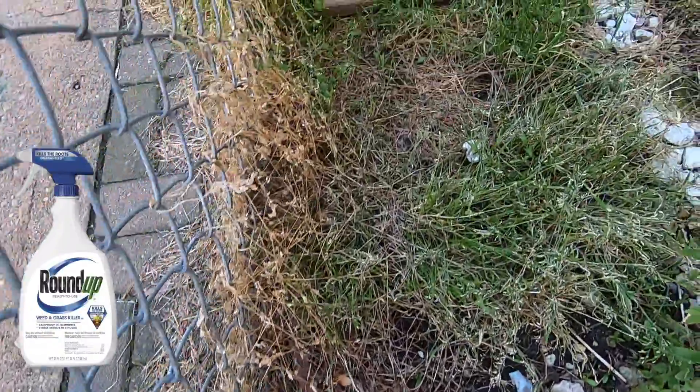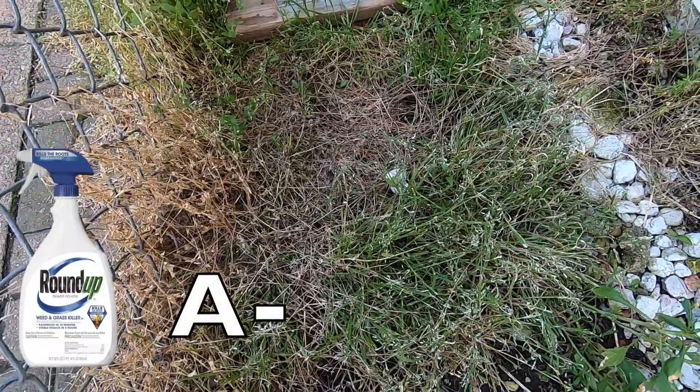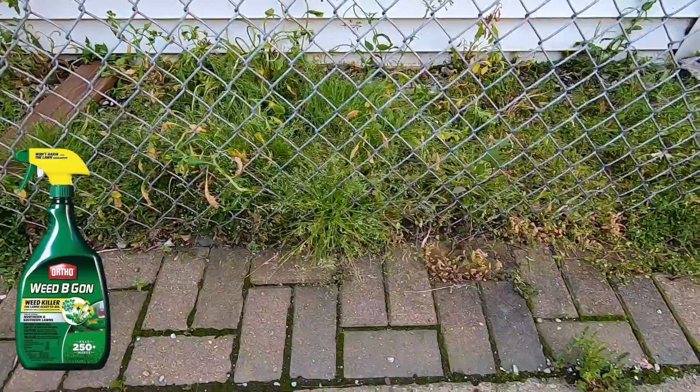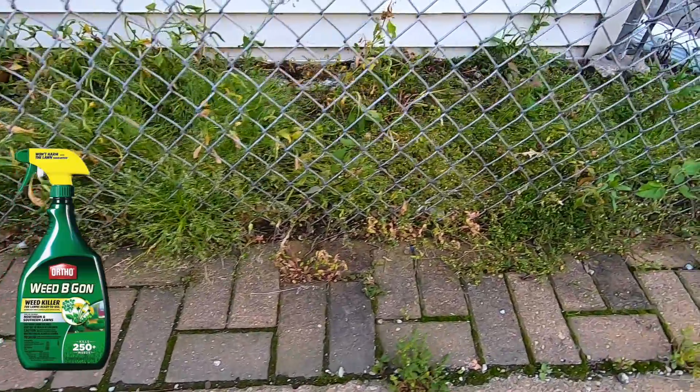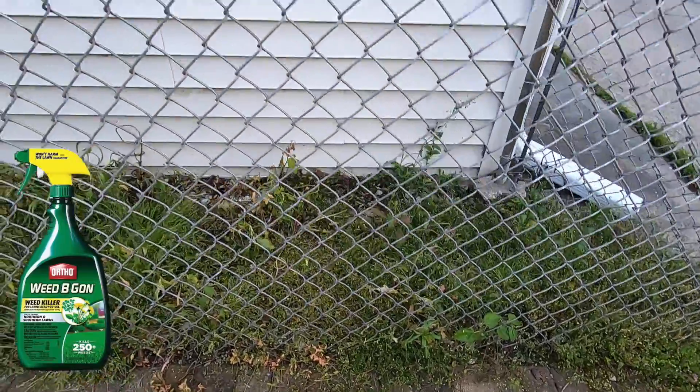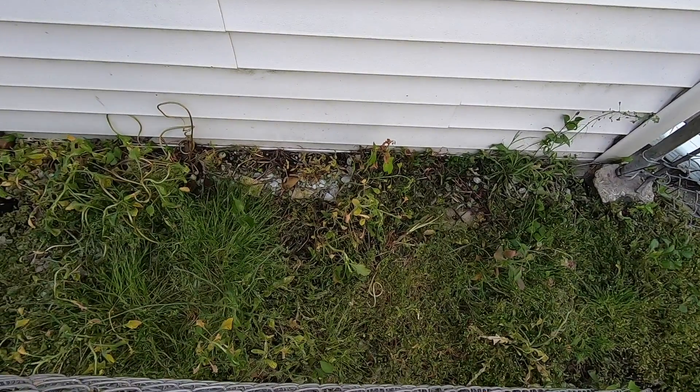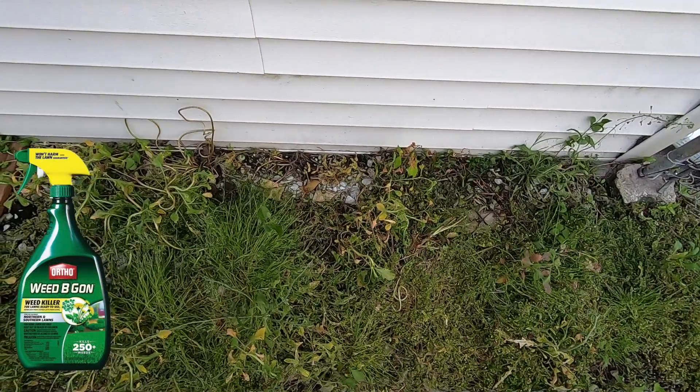There are a couple of weeds that are still green, which either means Roundup didn't have an effect on them or they're just new weeds. The grade on Roundup is an A minus. Next up, the Ortho Weed B Gon — this looks almost like it did before I sprayed. Ortho Weed B Gon is a horrible weed killer; some of the weeds do look a little sickly but I think all of them will recover nicely. This gets a failing grade.